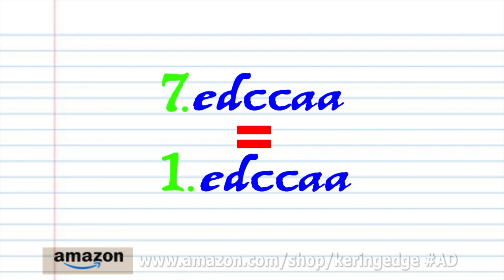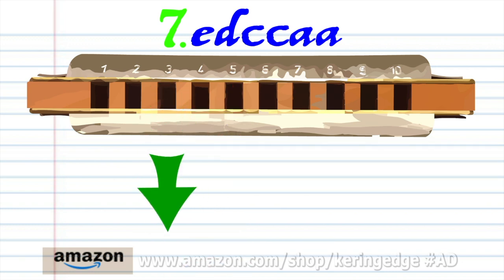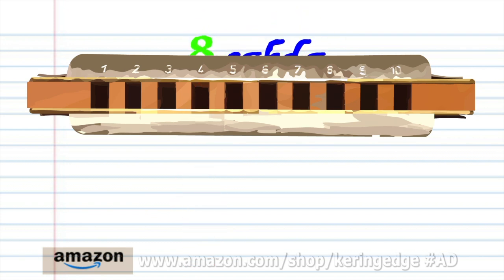Phrase seven is exactly the same as phrase one, and phrase eight is exactly the same as phrase four. So let's try putting all the phrases together.